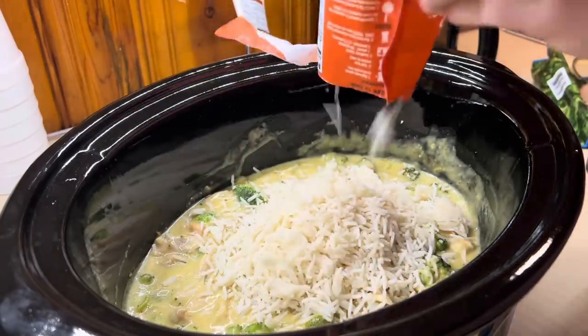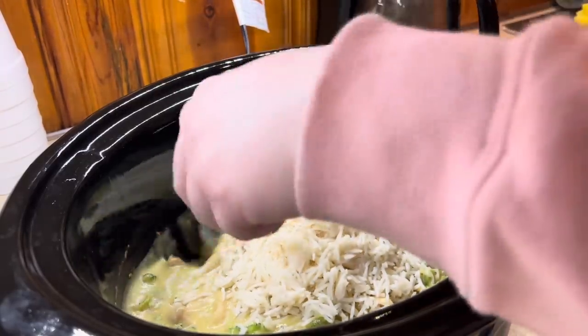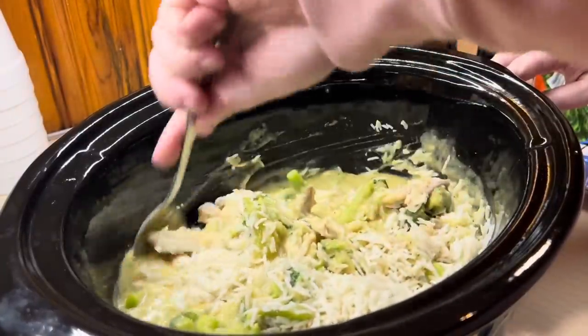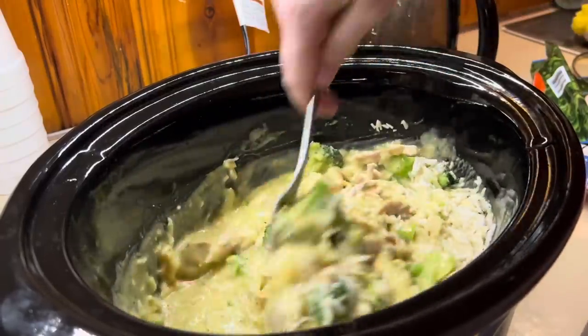All I did was break it up in the bag — I didn't microwave it or heat it or anything. I just broke it up, dumped it in there, gave it a stir, put the lid back on and let it sit for about 15-20 minutes. It was so good, so cheesy and delicious.